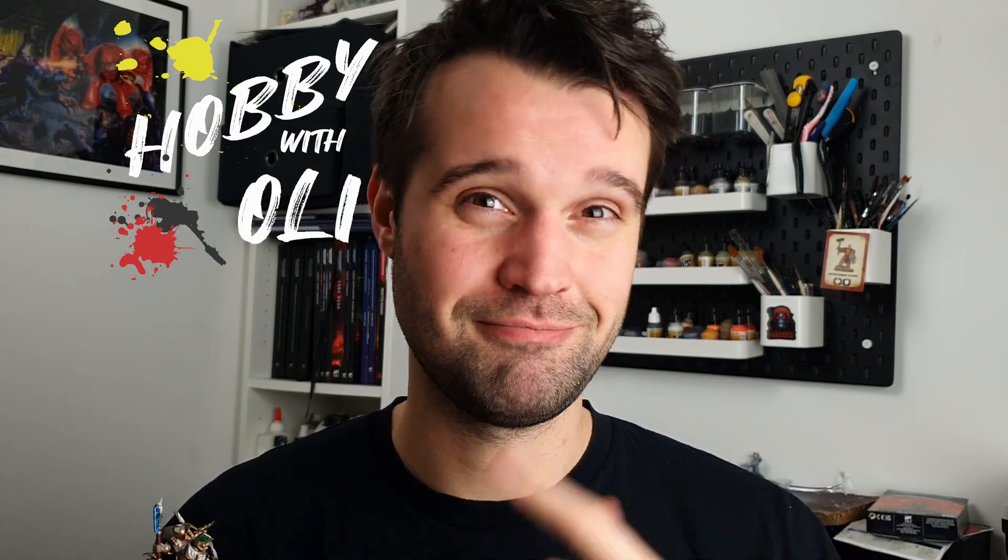Thank you so much for watching this week's episode of Hobby with Oli. I'm really pleased with how this guy came out, and I can't wait to get my first game with him. In the meantime, there should be videos of mine cropping up on screen for you to watch if you're interested in this kind of thing, and remember to hit the subscribe button if you haven't already. Until the next one, my name has been Oli, this has been my hobby, and I'll see you next time.